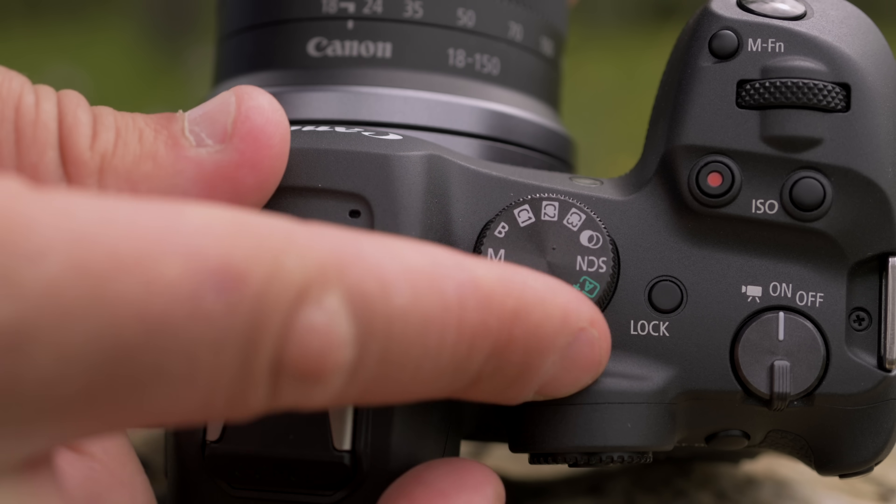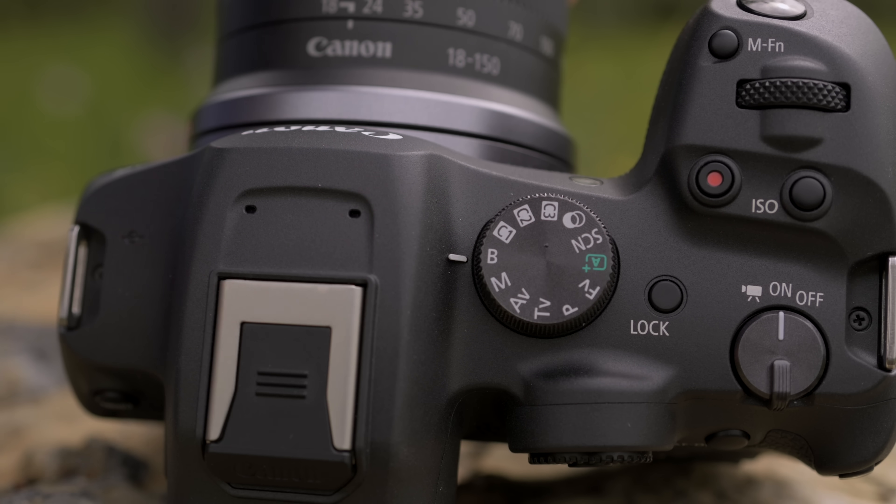Finally, if your camera has a mode dial on it — especially on a semi-pro body like this — put a lock on it. The number of times I had the camera in manual mode, pulled it out of my bag, and I was shooting in bulb mode... it was more than once, and that's enough to really be frustrating.